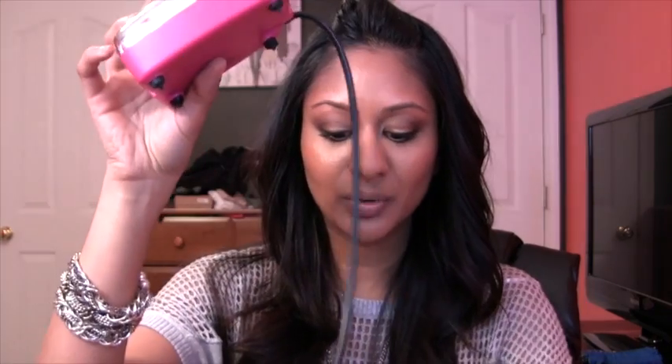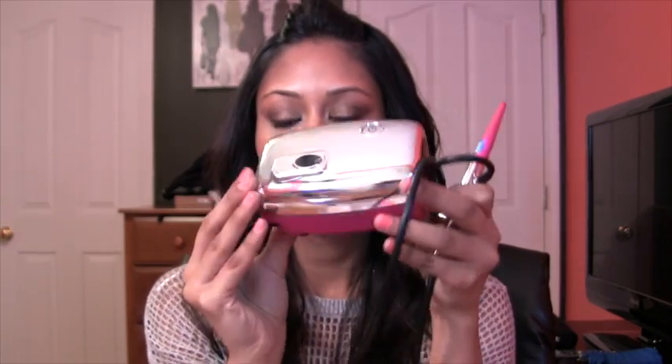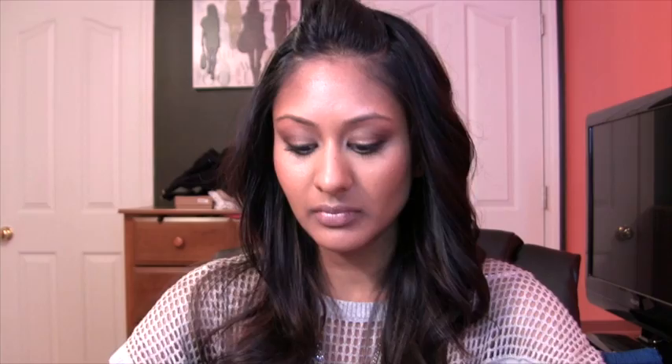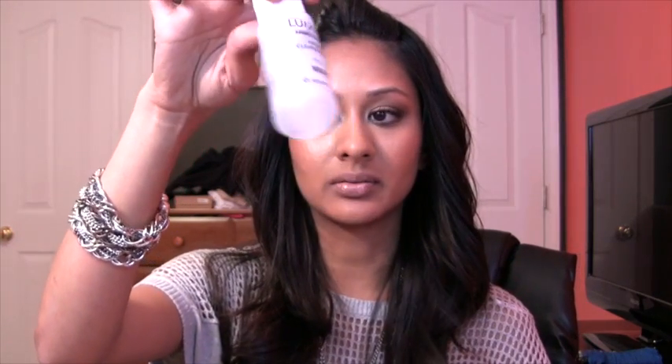This is the actual airbrush — super cute, all of their products are so cute. It's got a little pink bottom, a silver top, and the actual airbrush gun right here. Then you also get this empty little jar that you can fill with water to clean out your airbrush gun, which is really important.